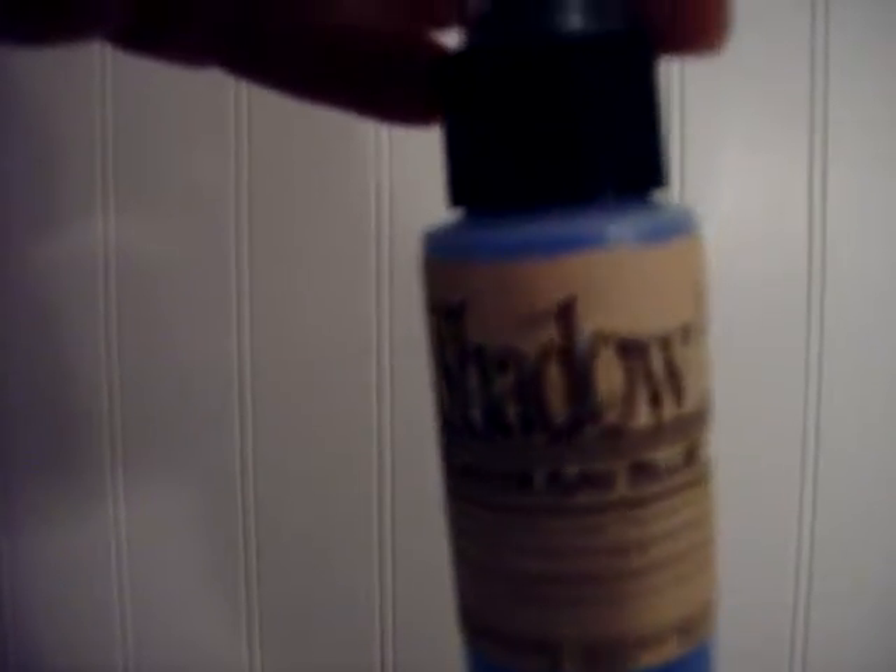The next thing I have is this Moon Shadow Spray — it's the Buccaneer Bay Blue. I'm anxious to try that out, so we'll see how that goes. And the next thing that I got was the Moonglows Glitz Spray in the Royal Amber Fire.